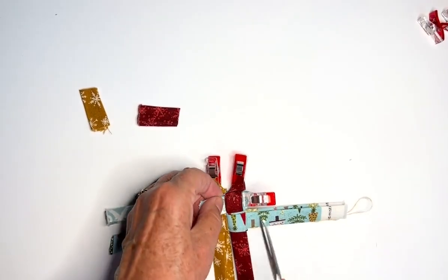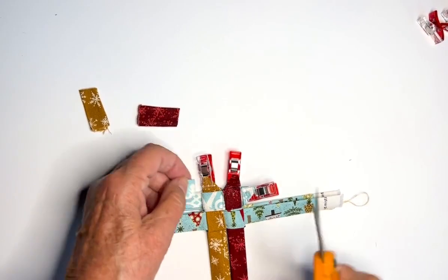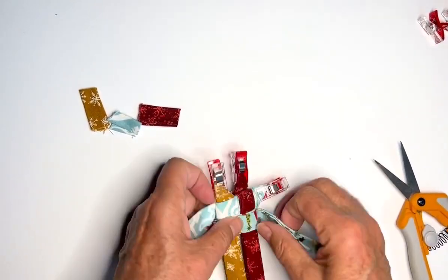Pull, trim, and we're done with that point. On to the next one.